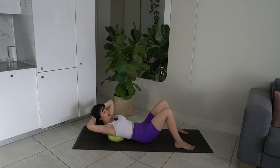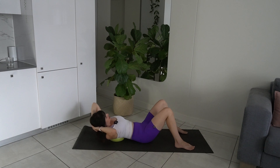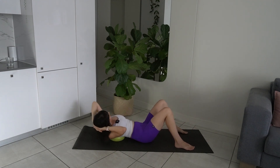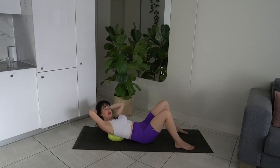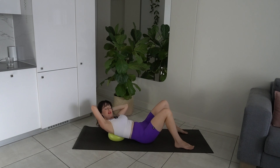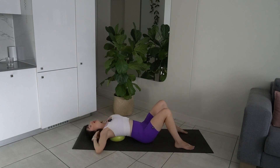We're going into lateral flexion of the spine — bring that elbow towards the waist and then to the other side, lifting up in that ab curl. Exhale as you side bend over. Last two. Last one each side. Keep the pelvis still and then back to center. Lower the head down, open up the shoulders and the chest. Take a nice big breath and release.